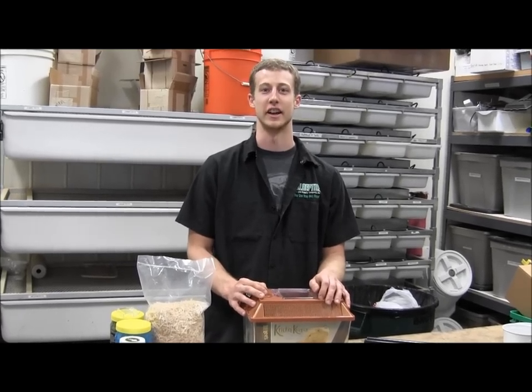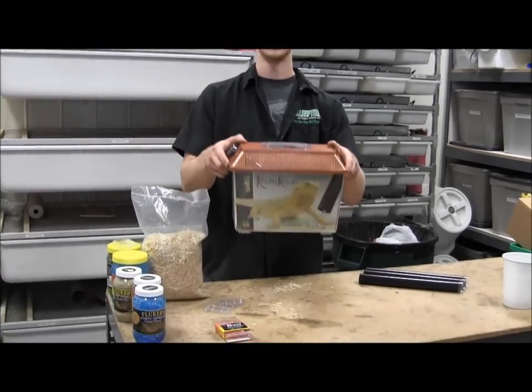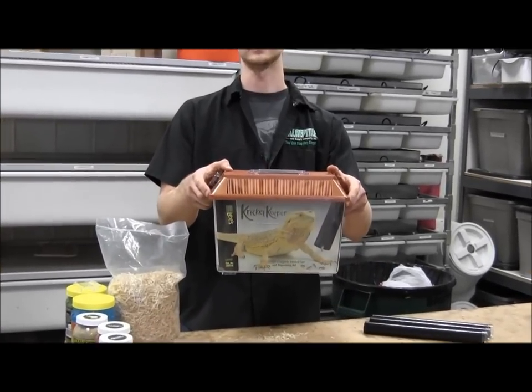Today we're going to be discussing crickets and how to take care of them. First off, the Cricket Keeper — what do you keep crickets in?